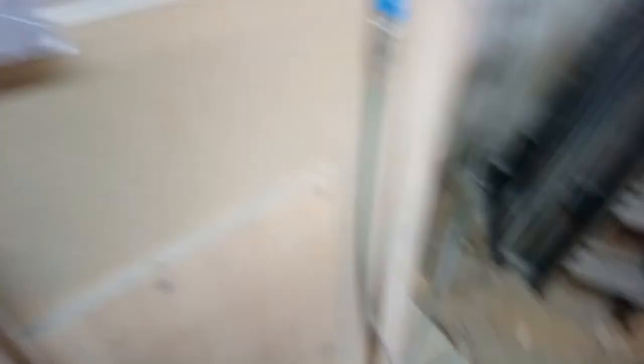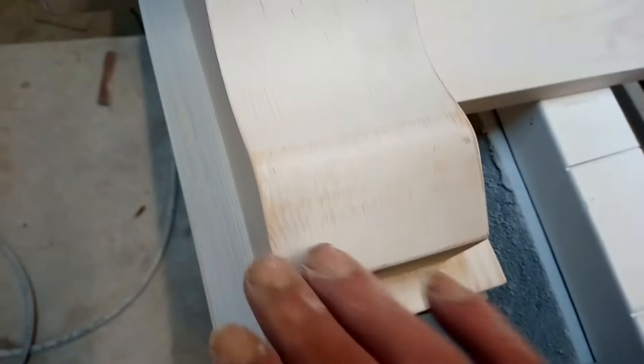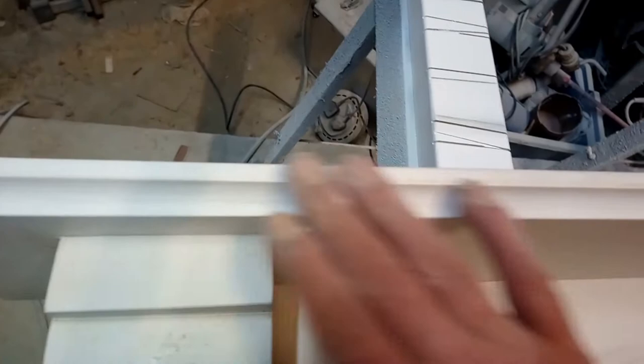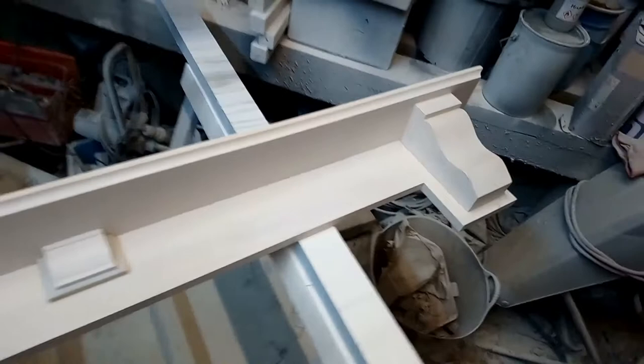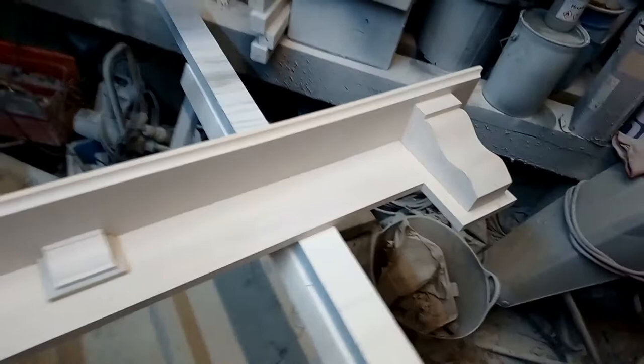Sanded it smooth with 120 paper. You can see some of the paint - I've gone through some of the layers of paint here and there, but it's smooth again. Filled up there, sanded them off, sanded that smooth. I've just caught the edge of that but I'm not worried about it. That first coat's done what it's supposed to do. Now I'll put a second coat on and that'll tell me if I've missed anything.